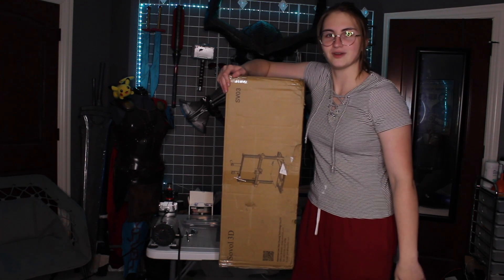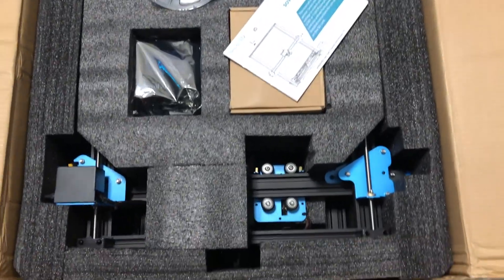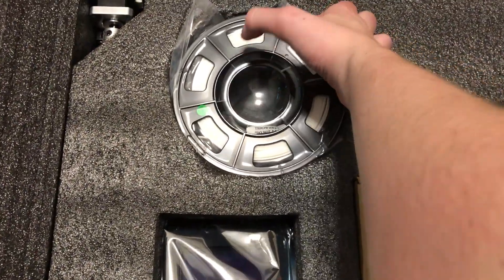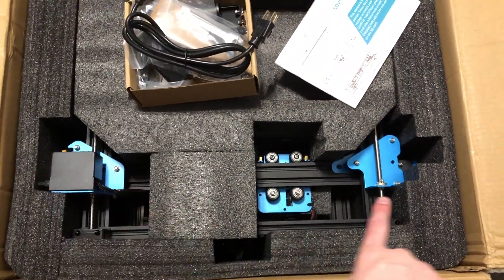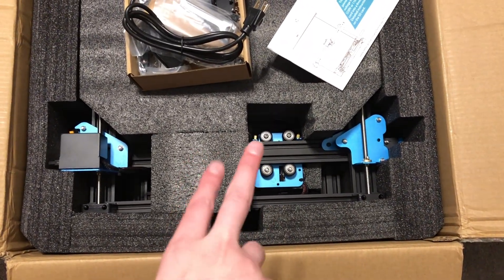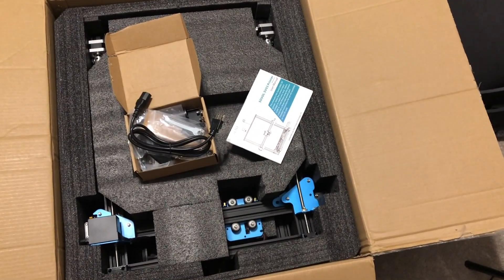So I cut the box open and this is the initial look. I got the instruction manual here. We even get a nice free roll of filament right here. And just first impressions, this is huge. Already just looking at my CR10 over there, I actually measured it - this is like four, maybe five inches bigger. So we got a beast on our hands, guys.